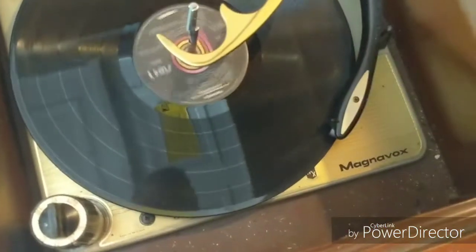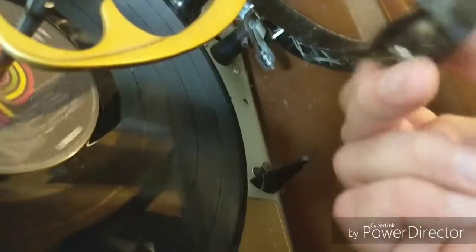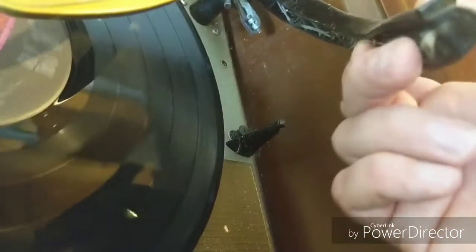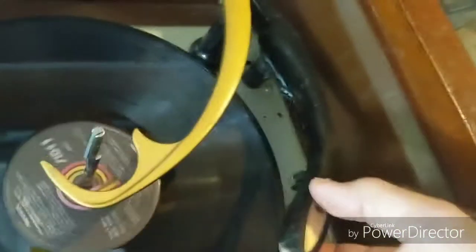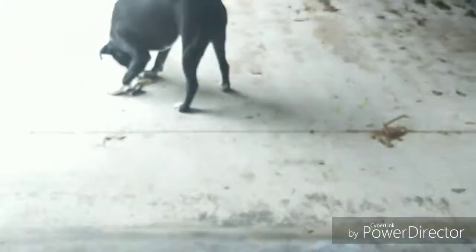I didn't even flip it to auto — it did it by itself. I'm not hearing anything from the record itself — obviously no sound. It has a needle but it's probably way old.